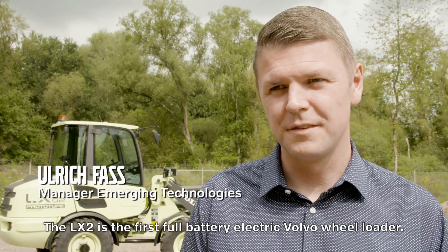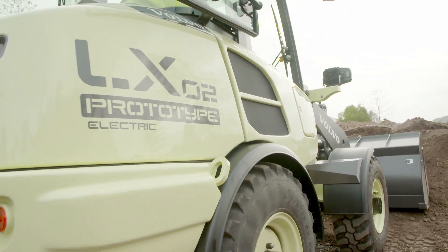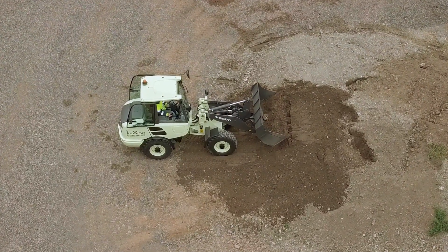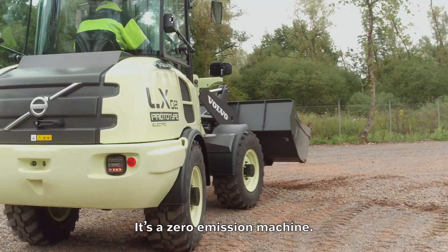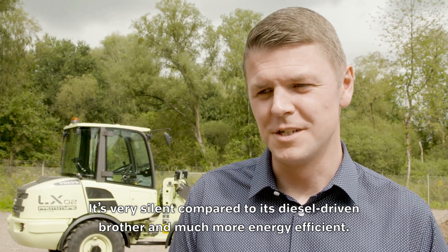The LX2 is the first full battery electric Volvo wheel loader. It's a zero emission machine, very silent compared to its diesel driven brother and much more energy efficient.